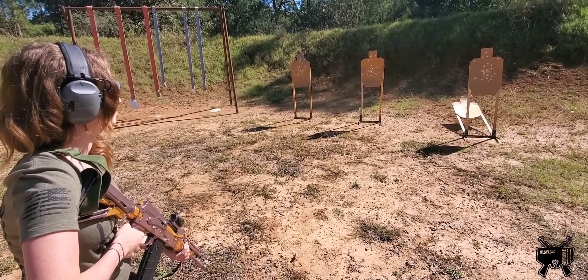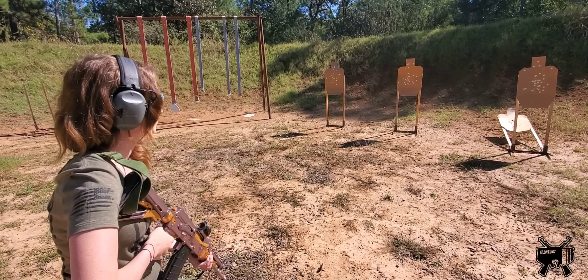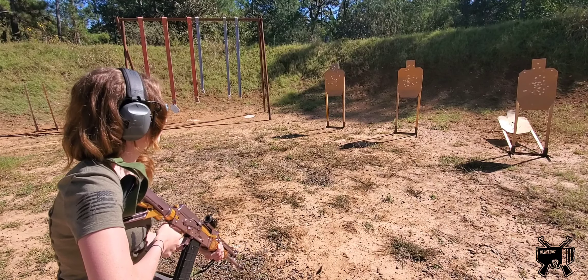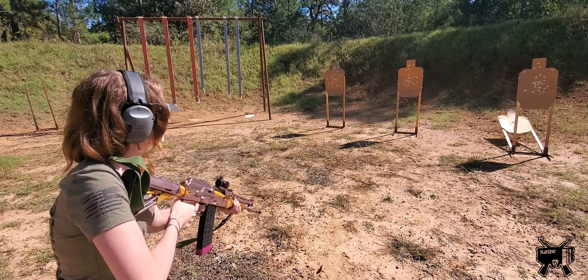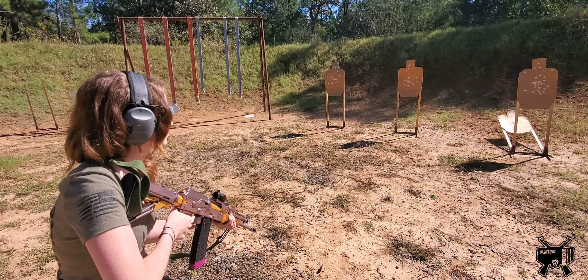At this point she is ready to go. The RO will say 'Shooter, are you ready?' — she nods. Then: 'Stand by.' When she hears stand by, that means all systems are go. The next thing you hear after stand by is the beep. Shooter stand by — beep — and she goes.